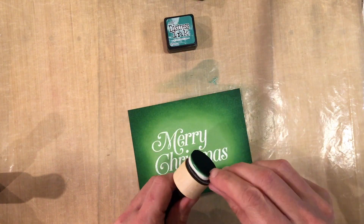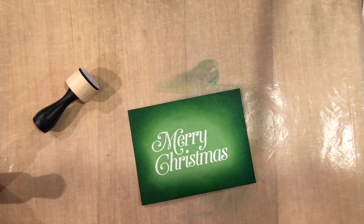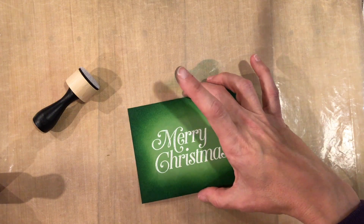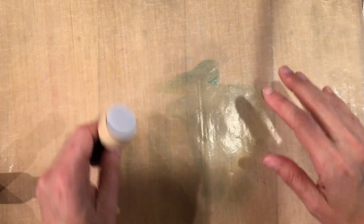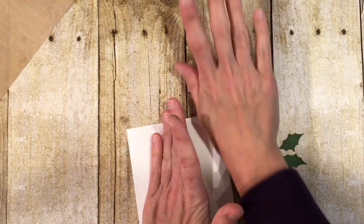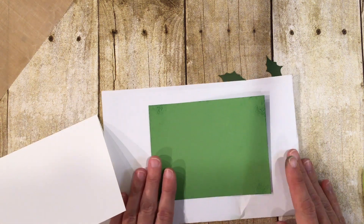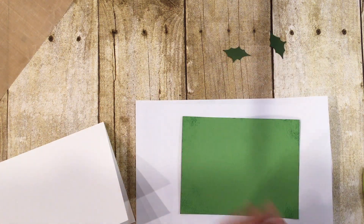Now we're done with the inking. I'm going to peel this off and set the ink pads aside since I won't need them anymore. The silicone mat just wipes off with a baby wipe, so it's super easy to clean and keeps your work surface clean too. I have a card base here that's white and we're going to fold that in half. I'll turn this panel upside down — some ink got on the back and on my fingers but I think we'll be okay.